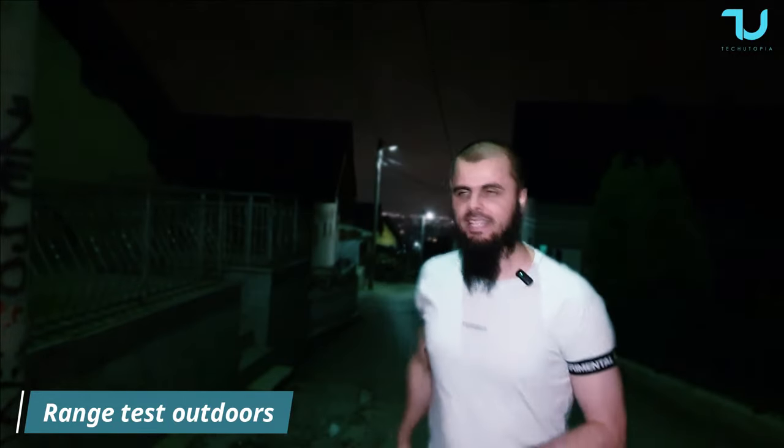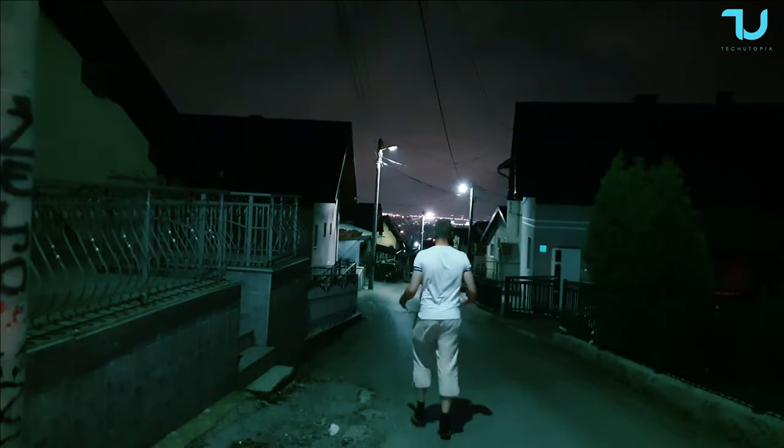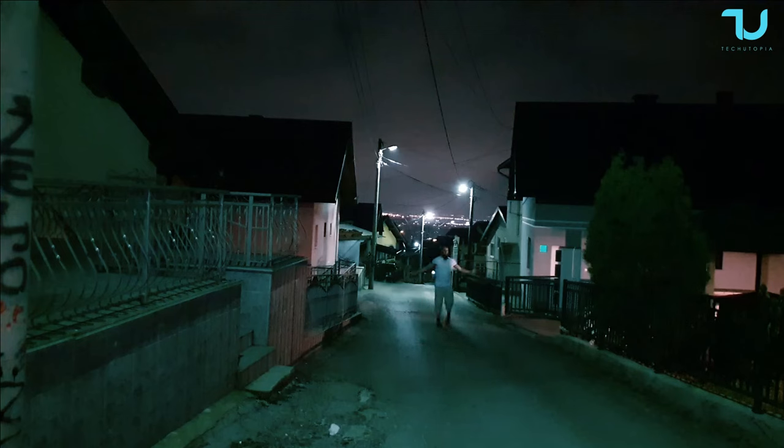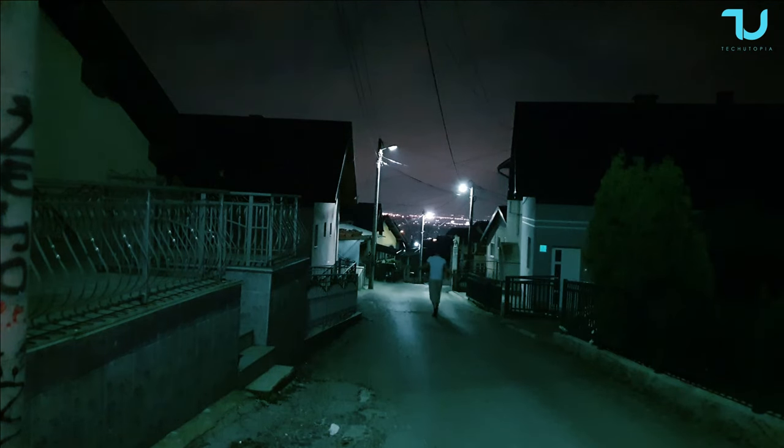Scenario number two: outdoors at night, range test. I'll be walking slowly — 40 to 50 meters — to see what happens. My hands are free; I don't have anybody next to me. I'm recording all of this by myself with a tripod, my smartphone, and this wireless microphone setup. I'm now around 30 to 40 meters out. I hope the connection won't be lost — this might be 50 meters.